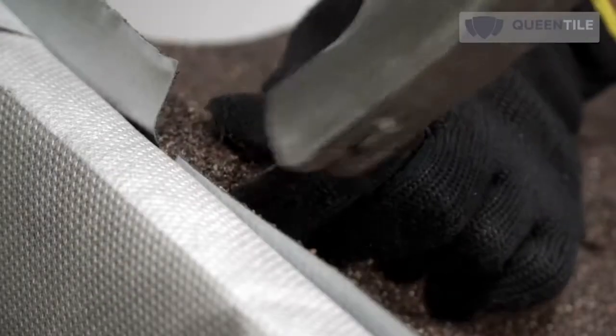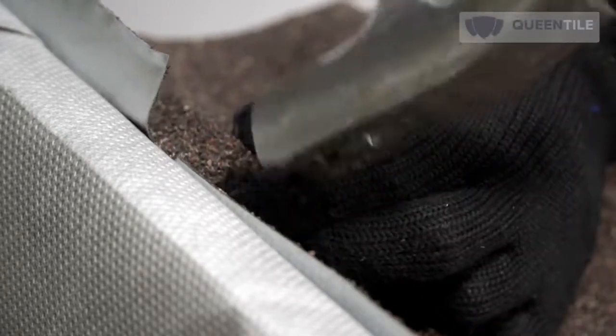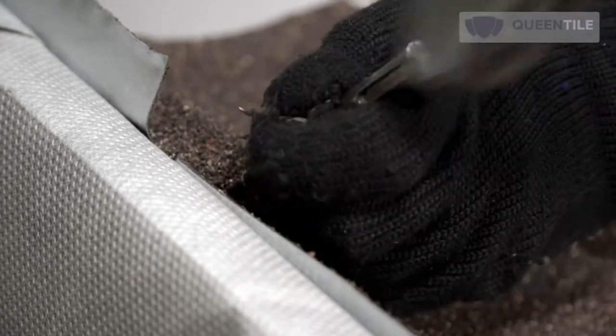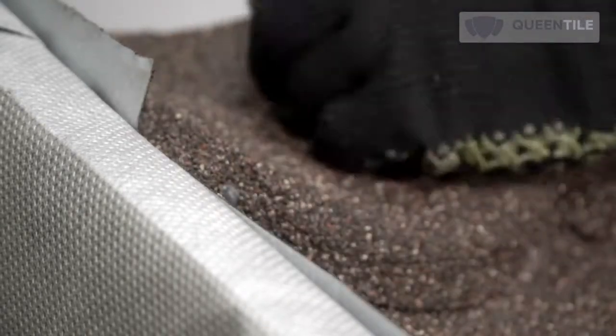Nail at an angle of about 45 degrees to the slope plane into the edge of the roof sheathing skid. When nailing is performed manually, a nail should be punched in with the help of a nail punch. The nail head shall then be treated with a maintenance kit.